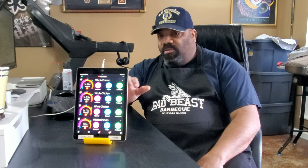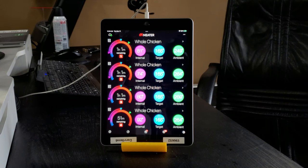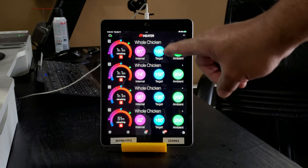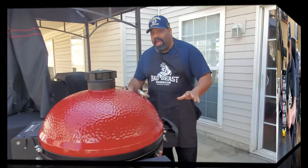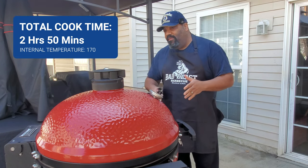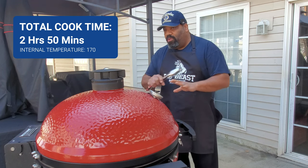I'm inside now sitting at my work desk and I'm monitoring all four chickens. I have my iPad set up here with the meter app on it. As you can see, it's got all four probes showing each individual internal temperature and the ambient temperature depending on where it's at inside the Kamado Joe. The meter thermometer says all of our chickens are between 165 and 170 degrees. I wanted to take it a little bit higher because I'm feeding other people — I want to make sure it was fully cooked.